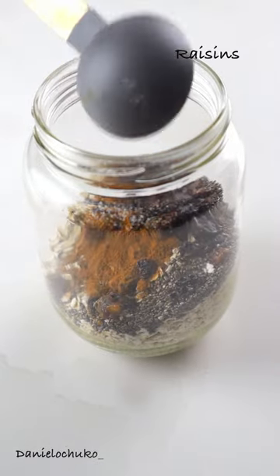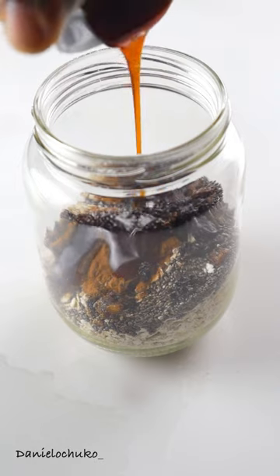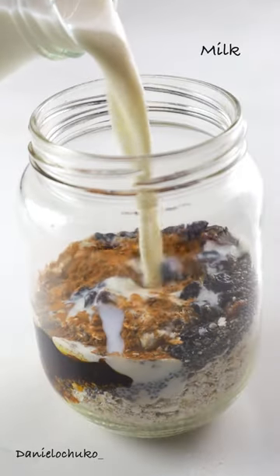In my jar, I'm going to add some oats, some chia seeds, a bit of cinnamon powder, a bit of honey, and some raisins.